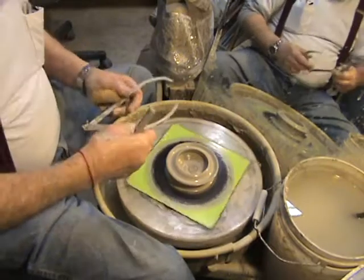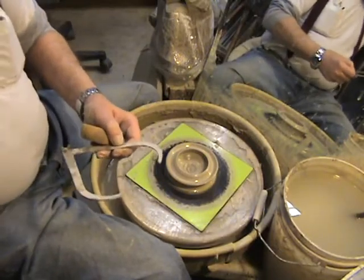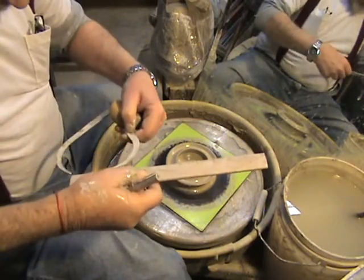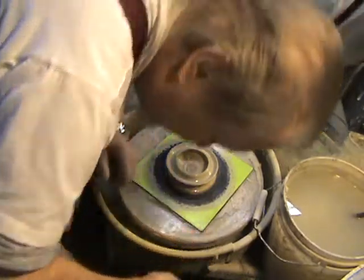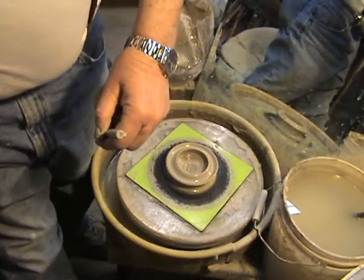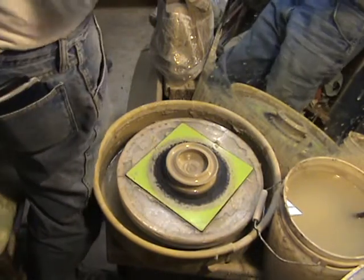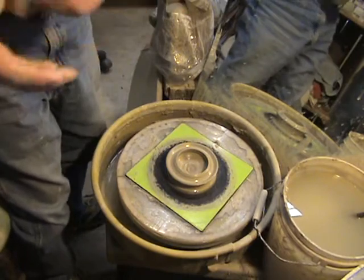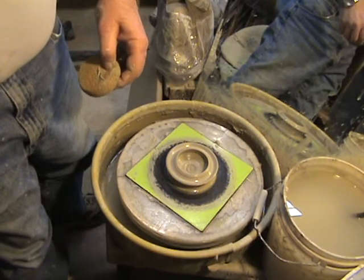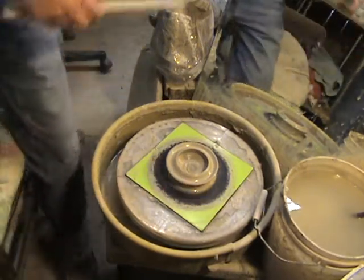Let me recheck this measurement real quick. Alright, this is three and five eighths. Let me make sure I've got the right pattern here — it's three and five eighths, but this doesn't look like three and five eighths. This is the wrong one. Let me go look around and find the calipers. It's very interesting — I've actually thrown this pot and started to make the lid, and what's happened is I think I made this lid three and five eighths.